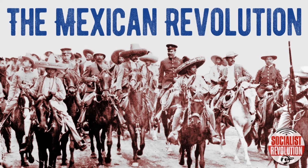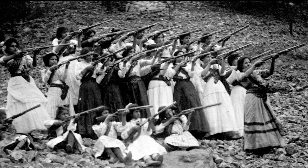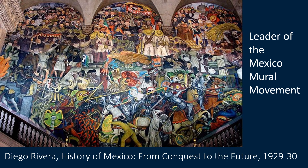Before going further, here's some background information. In the 1920s, the bloody Mexican Revolution had just ended with 1.5 million deaths. The revolution involved a peasant uprising and the new government had socialist ideals. Art had an important role in the revolution — the government wanted to use murals to communicate a socialist message. They contacted artists like Rivera to paint murals, and he eventually became the leader of the Mexican mural movement.